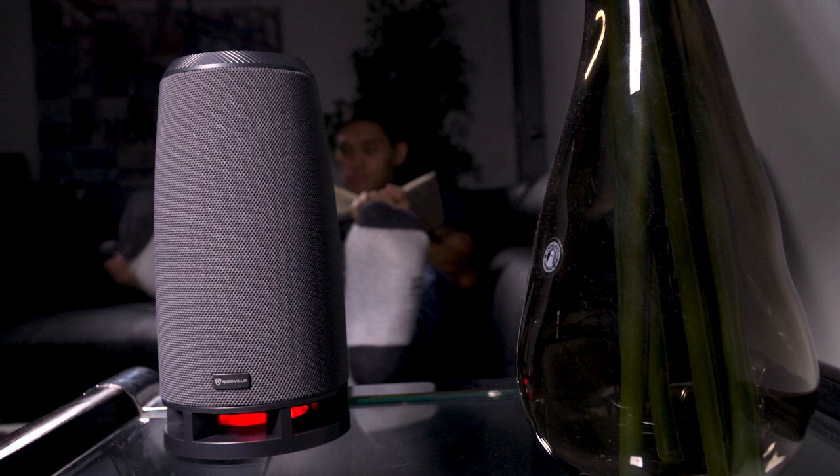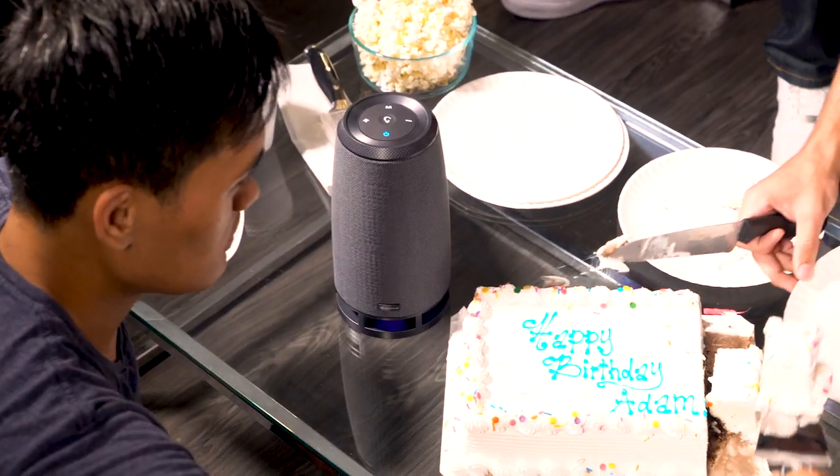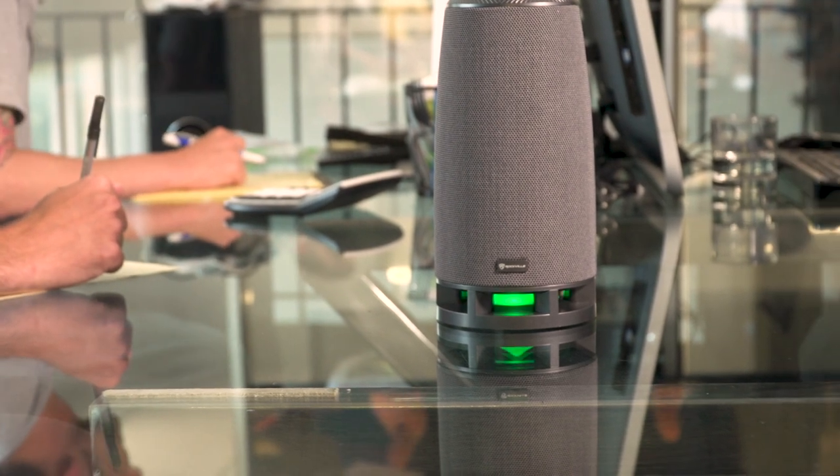It really has multi-application use. You can leave it in your bedroom on your nightstand or in a living room. You can even play music at a party and people will hear it because it is super loud. You can also set it up in your conference room for conference calls. It has a lot of features that make it really cool, like the LED — I'm just gonna let this play me out.